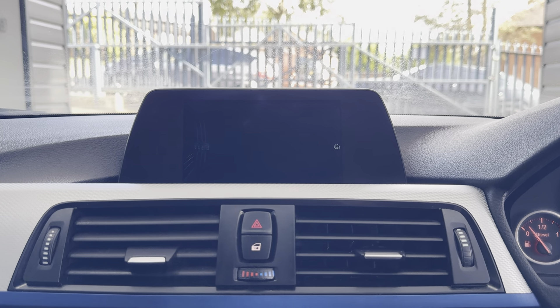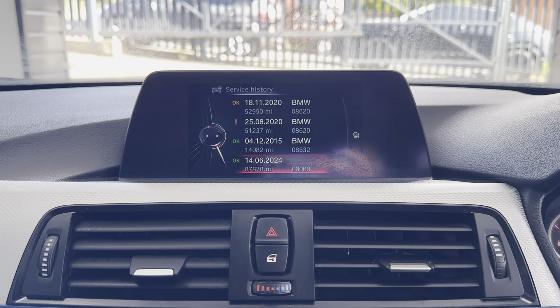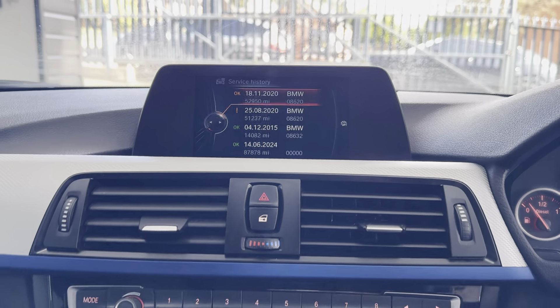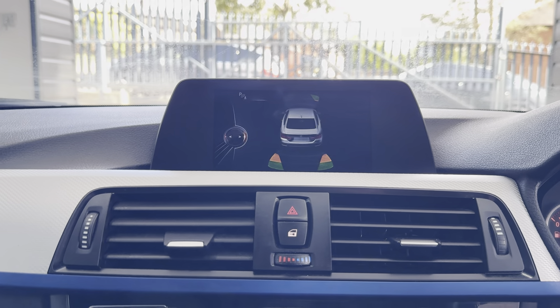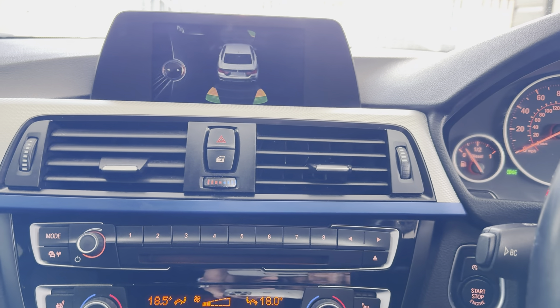Service history wise, it isn't due a service for 19,000 miles, and as you can see it has a good service history. For more details on this two-door coupe 4 Series, please do use the links available. Thank you, bye-bye.